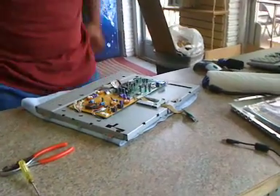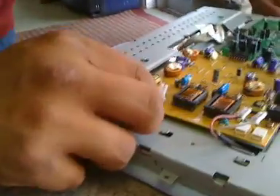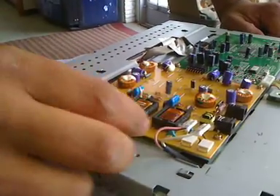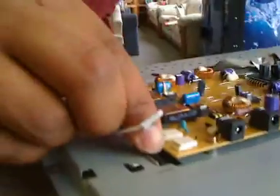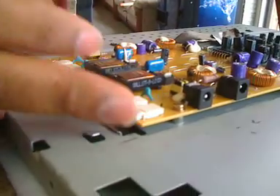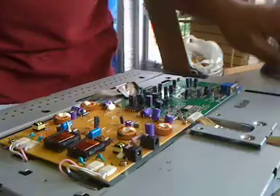What you're going to want to do is plug your backlight wires back in and make sure you seat them securely. Once you get those set, go ahead and test out the monitor.